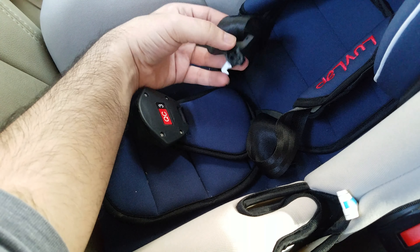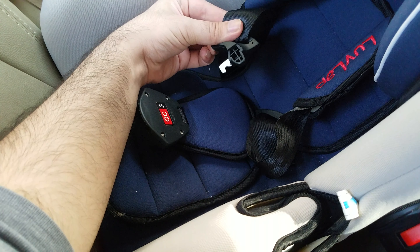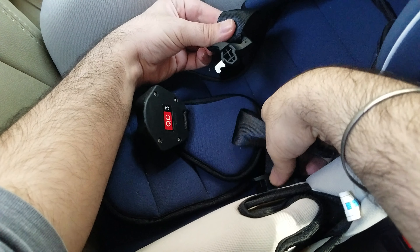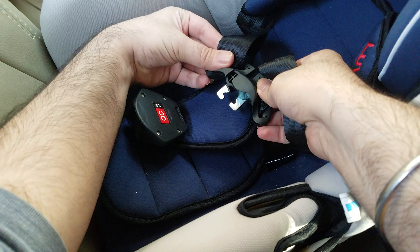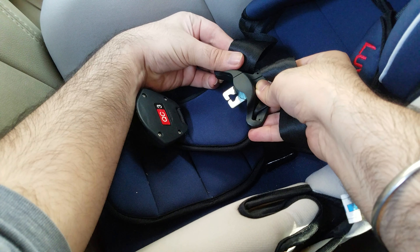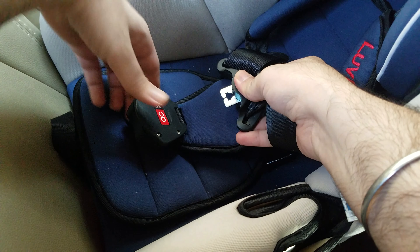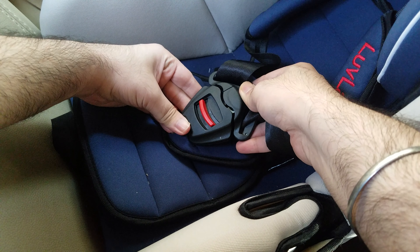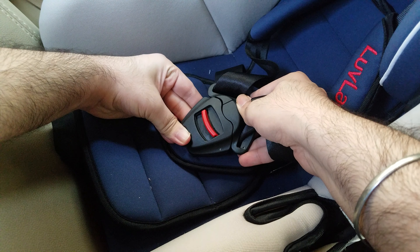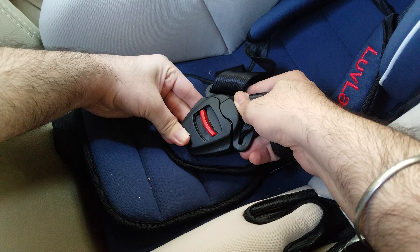Take the clip from the right shoulder strap and then take the clip from the left shoulder strap. You need to slide them over one another so that they appear as one unit, and then slide them into the bottom safety attachment until you get a click sound — that means the seat belt is locked.